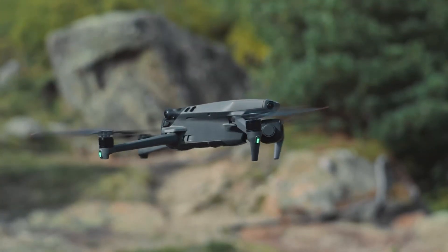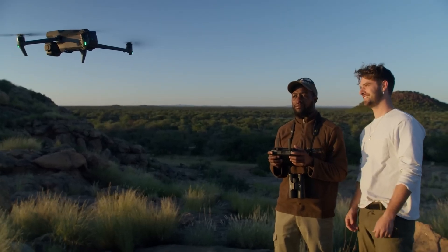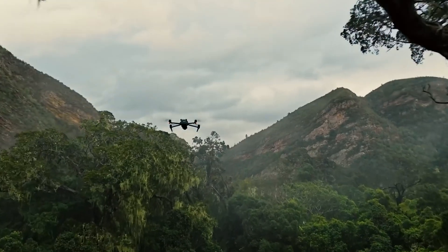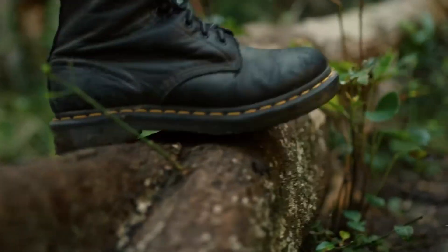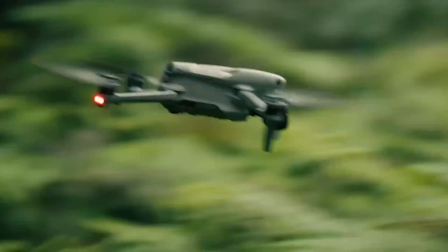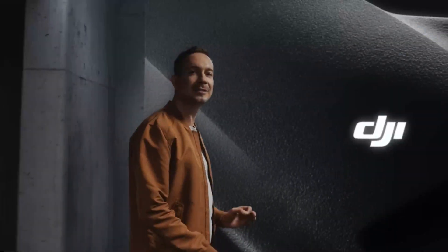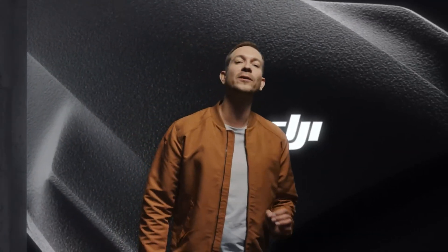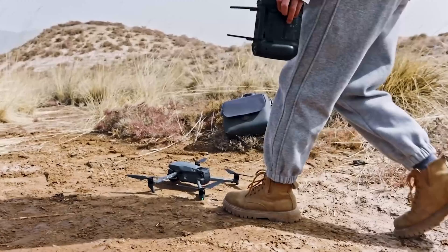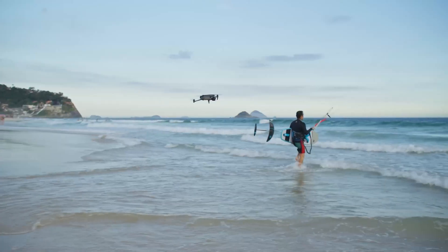New information about the DJI Mavic 4 Pro has surfaced, shedding light on its potential features and design. This latest update confirms some previously leaked specifications while adding new details about the drone's camera system, flight time, and transmission capabilities. With a few months to go before its rumored release, the Mavic 4 Pro is shaping up to offer a solid mix of updates for drone enthusiasts and professionals alike.